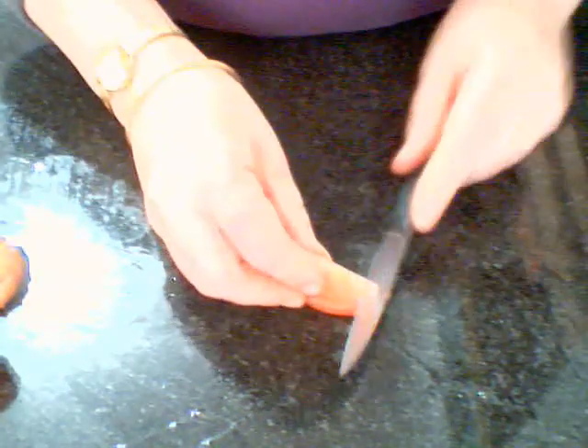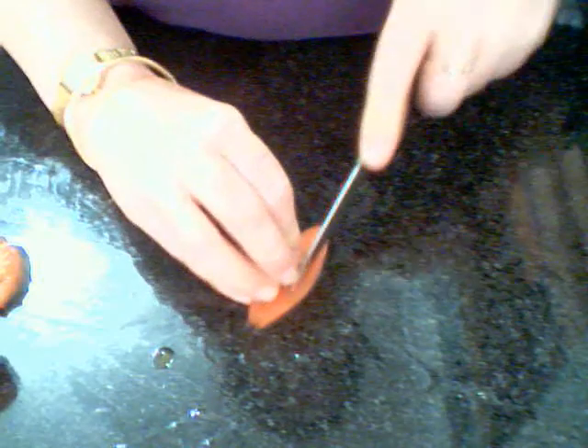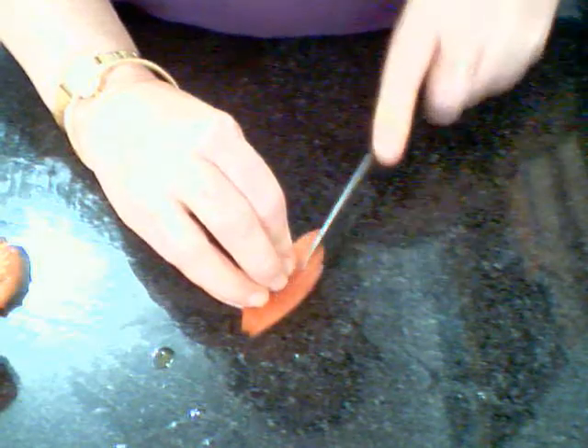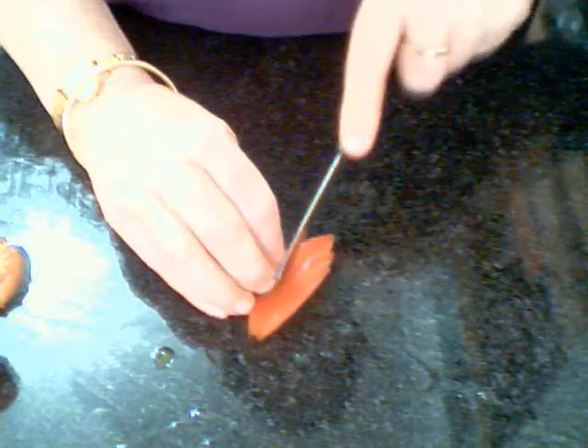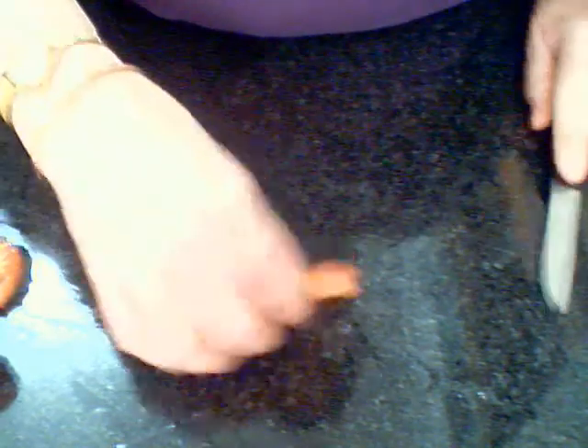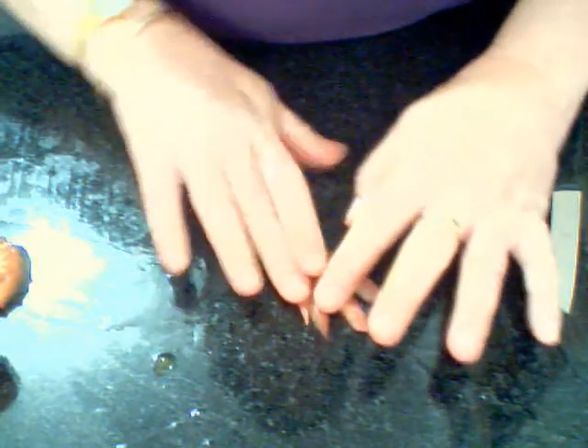Or with another quarter, you can make a fan. You cut lines, not all the way down, but evenly apart, and you can fan it out. And that's the tomato fan.